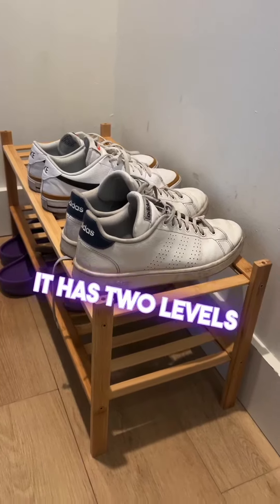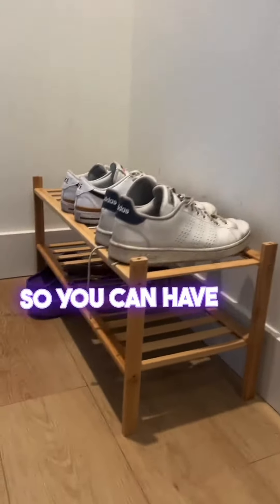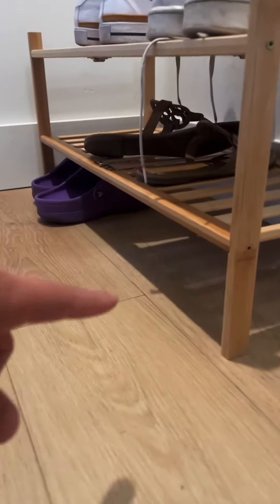This is my bamboo shoe rack. It has two levels on it, so you can have three levels of shoes because you have the ground.